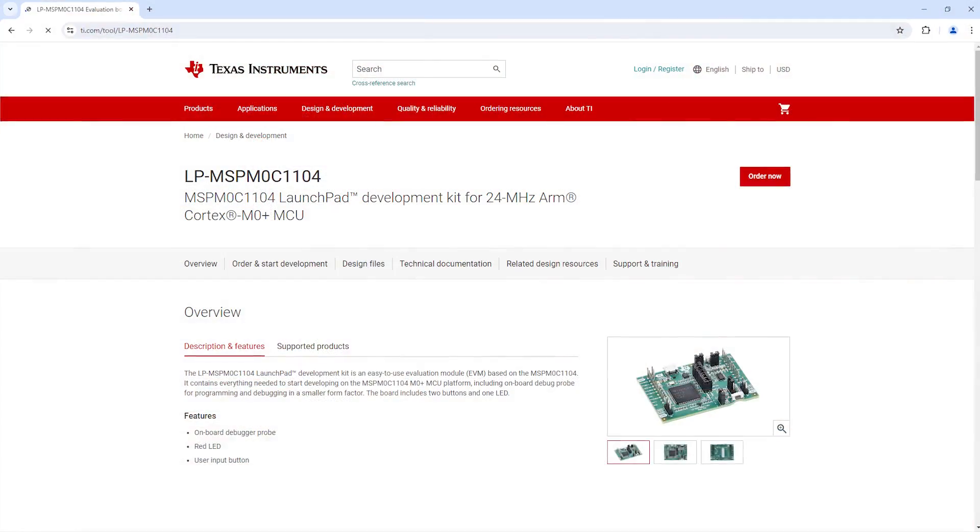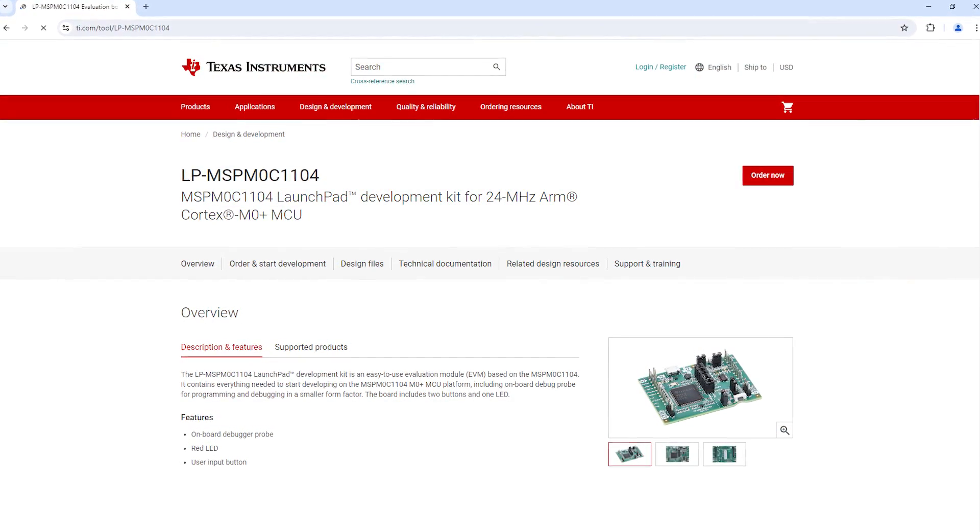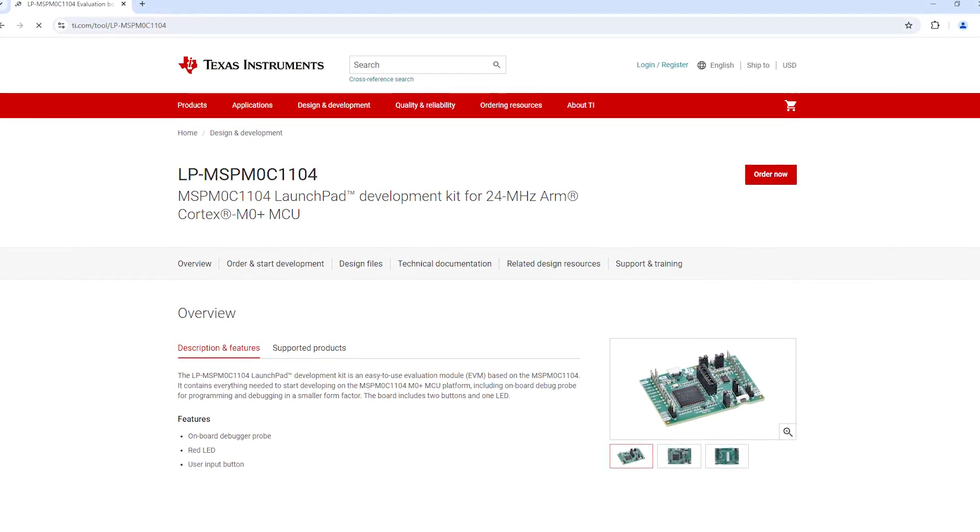The super awesome amazing Texas Instruments launchpad, the LP MSP M0C1104, is a development board that contains everything you need to get started with the TI MSP M0C1104, including a programmer, debugger, power, connectivity, GPIO, and much, much more.